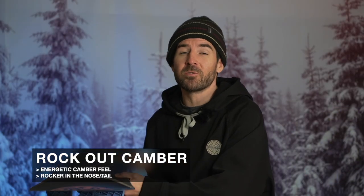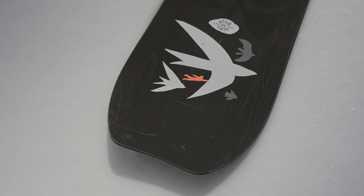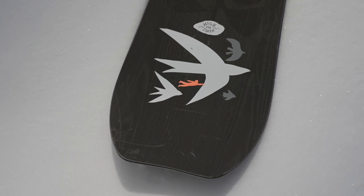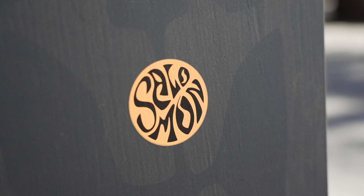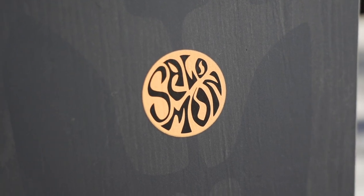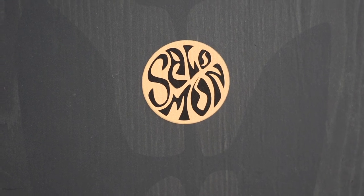This is a camber-dominant snowboard running Salomon's Rockout Camber profile: camber zones under your feet, a flat section between your feet, and rocker in the nose and tail. That gives you the energetic, precise, locked-in feel you'd expect from camber, while the rocker in the tips provides more leverage for presses and butters, makes the board more catch-free when flat-based, and makes turn initiation a little easier and smoother.